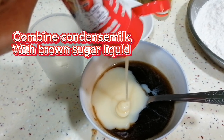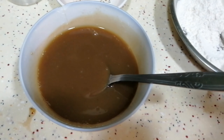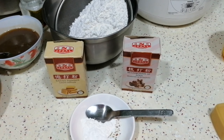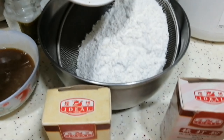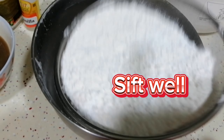Combine condensed milk with brown sugar liquid. Combine the dry ingredients and sift well.